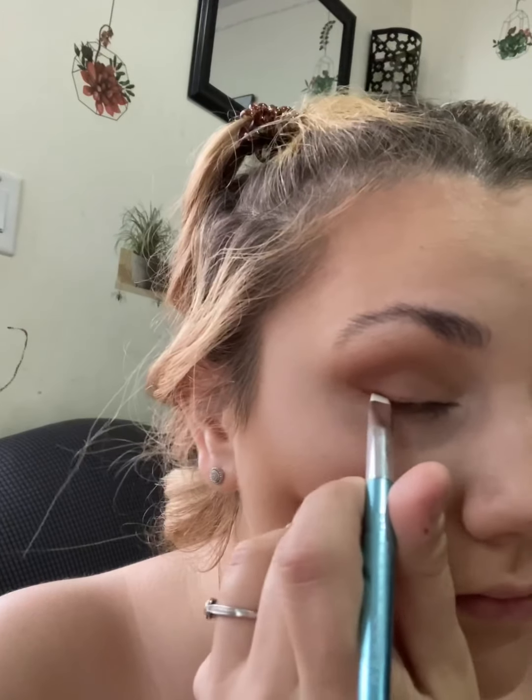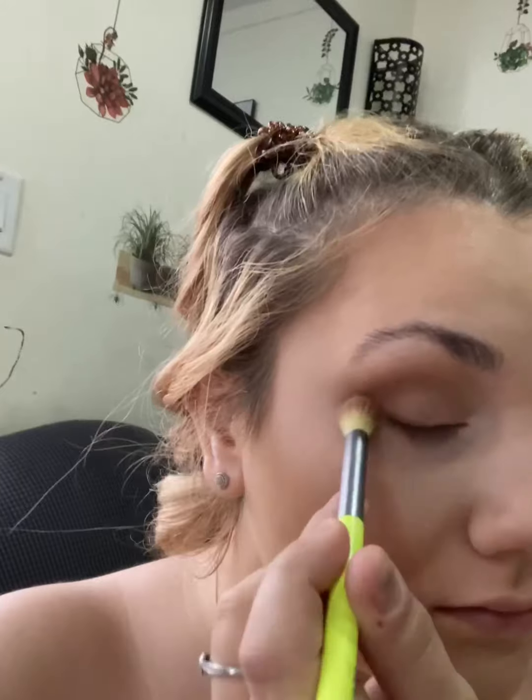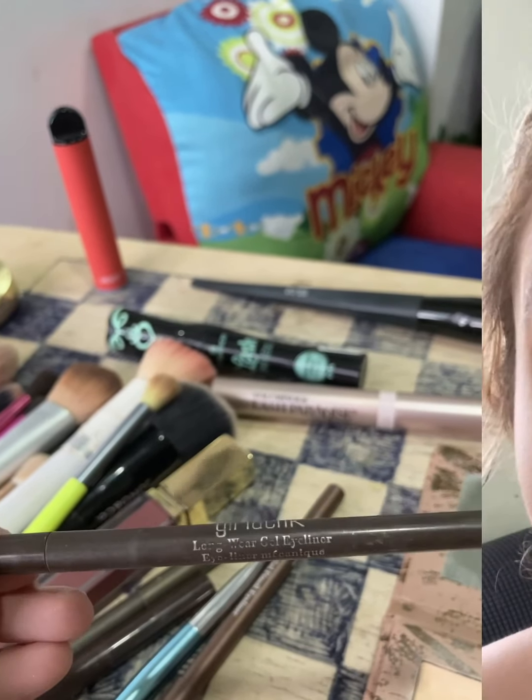Then I just take a big fluffy brush and wipe away the fallout under the bottom, and we keep repeating the same process until I get the same effect on both sides. Then I put a little bit on my waterline just to make it more smoky.